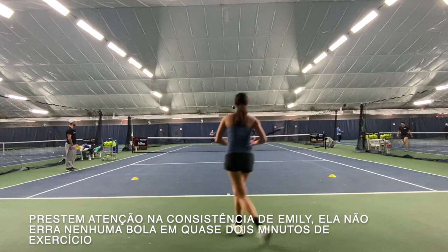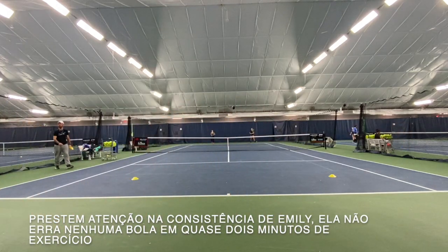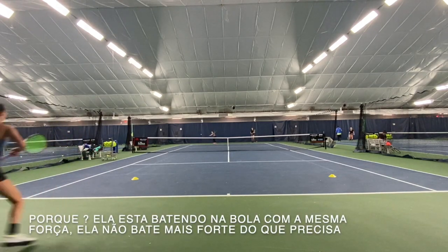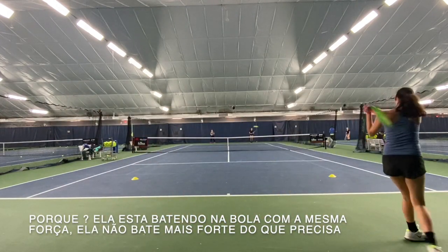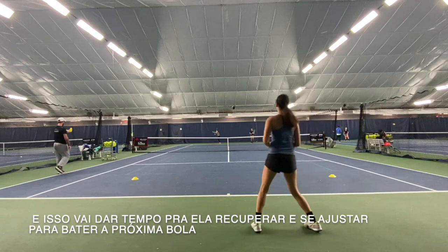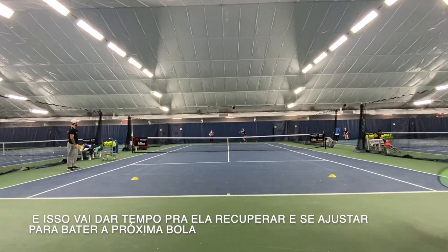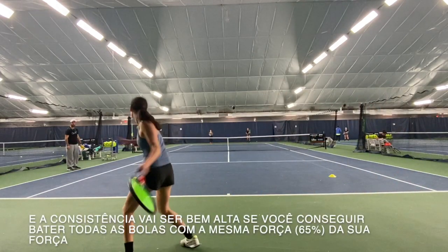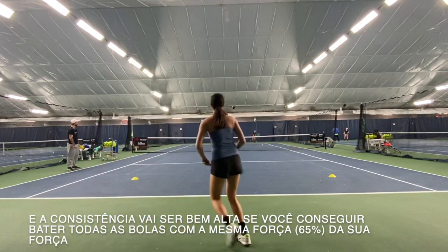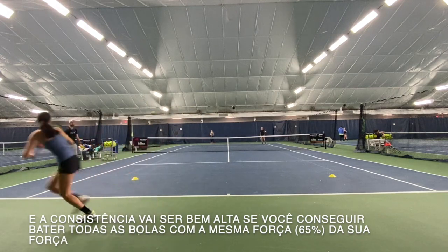Pay attention to the consistency. Emily never missed a ball in almost one minute and a half. Why is that? Because she's hitting the ball with the same power over and over again — she's not overpowering it. That's going to give her time to recover and make the adjustments she needs. The consistency is going to be very high if you can hit the ball at the same pace over and over again.